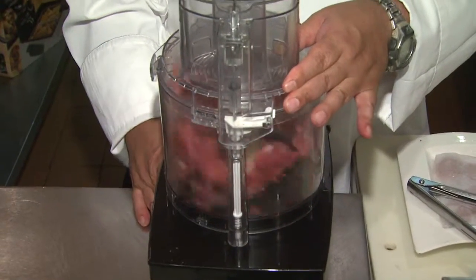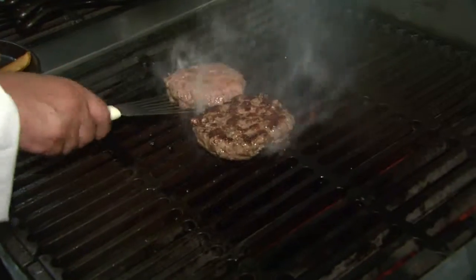A regular food processor works. You can check it every few pulses to see if it's the texture that we want. Then we're going to form awesome hamburger patties and make the greatest burger ever.